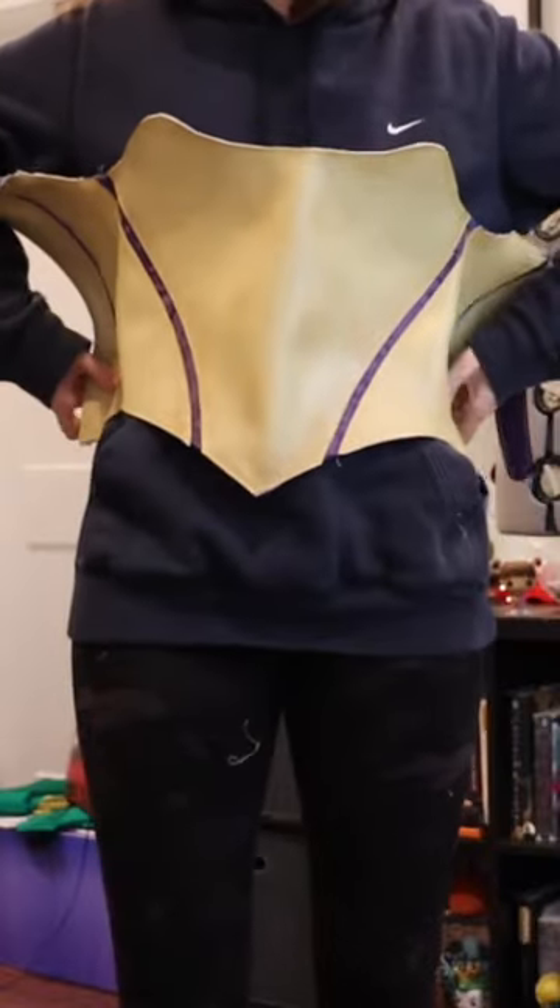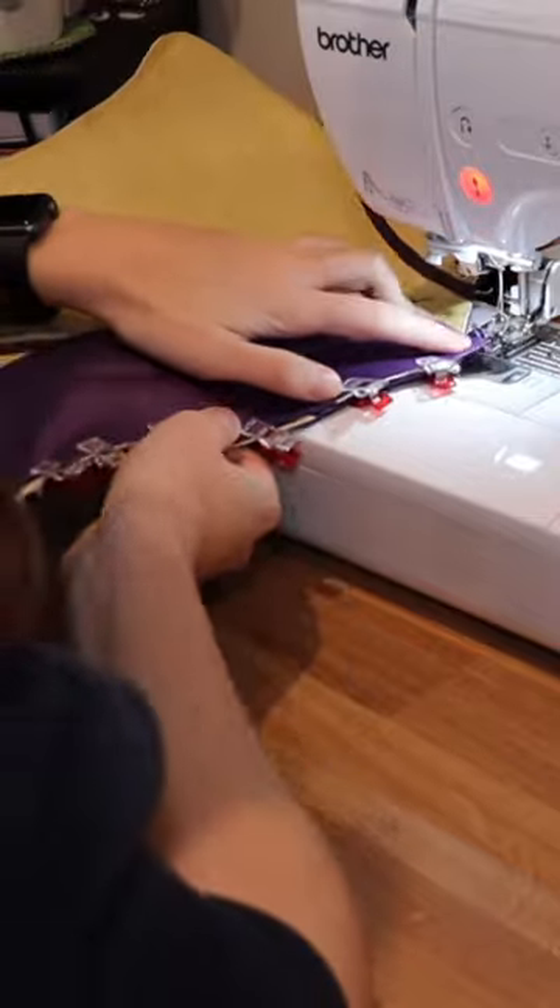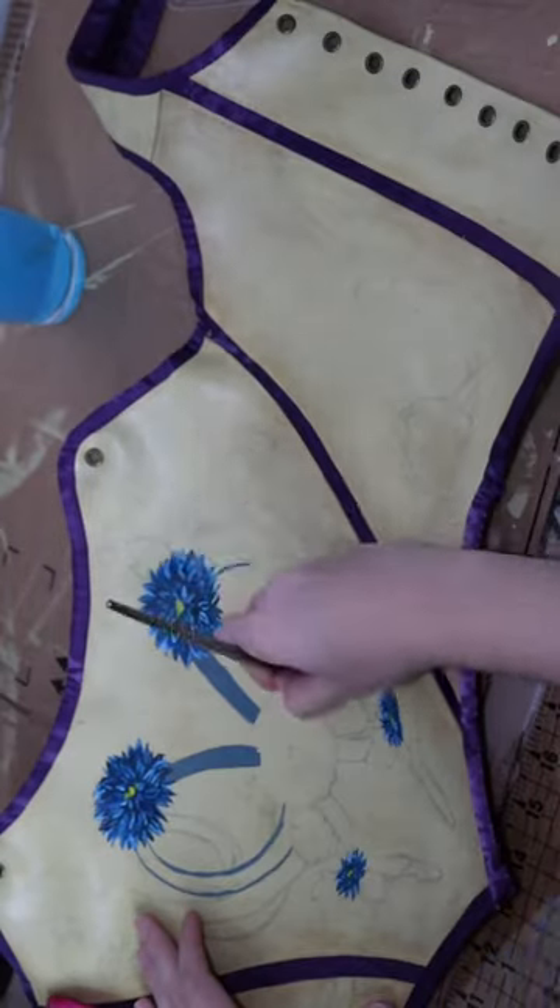It took me like four hours to get this vinyl attached correctly because it was getting all wonky. I added the purple trim half by sewing, half by hand sewing, which took me like three movies to finish. Then I added some grommets and it was time for painting. This process took me about six hours.